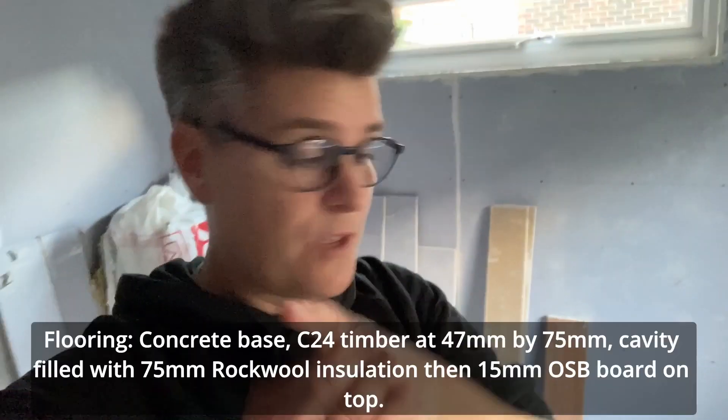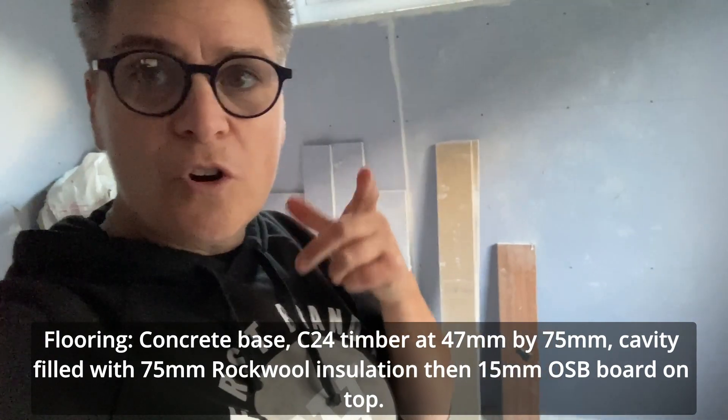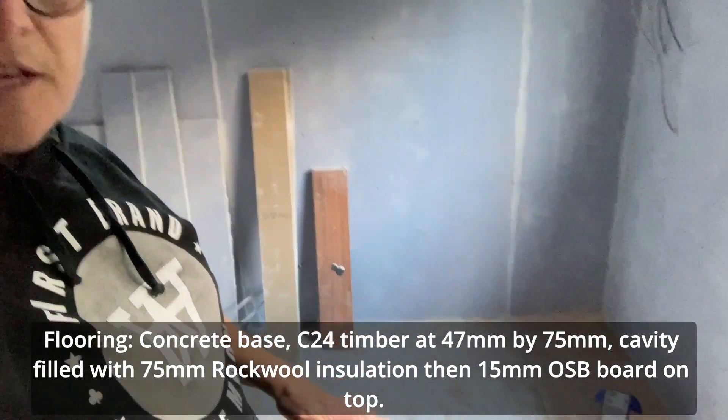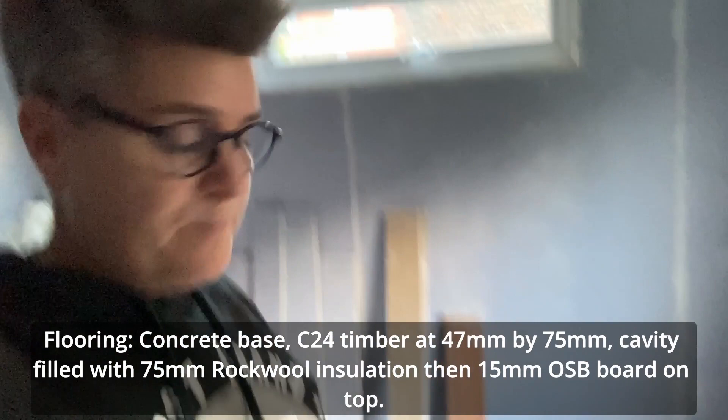I'm inside, which sounds a bit echoey at the moment because we haven't done it - it's just an empty box. Jules is going to come and plaster it on Monday. But it's really, really quiet. I have ordered flooring. At the moment we've got a concrete base, we've got the joists, filled with the rockwool, and then we've got this really, really heavy thick board - I think it's 15mm thick.